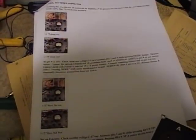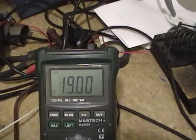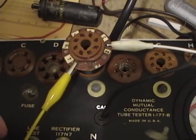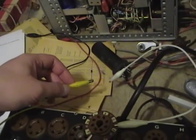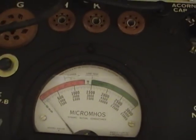Next up is the diode, rectifier, and 0Z4 test. For the diode test, you check for 19 volts AC between pins 3 and 8 while pressing the diode test button — and there it is, perfect. I then hook up a common 1N4007 diode with a 1k resistor. When I press the diode test it should read at or near 'diodes OK' — and there it is, so that appears to be alright.